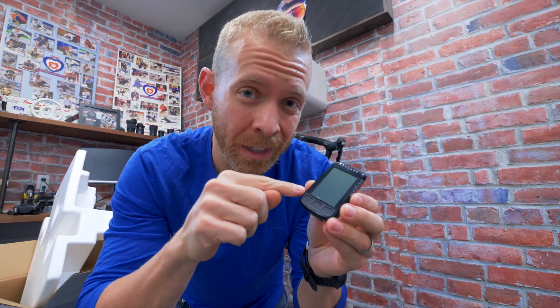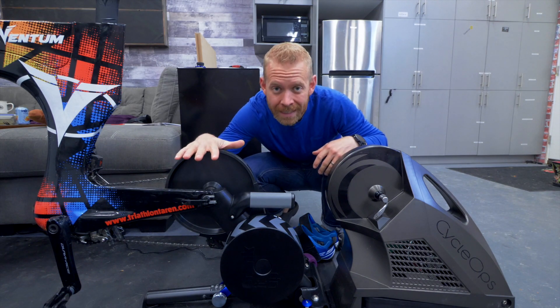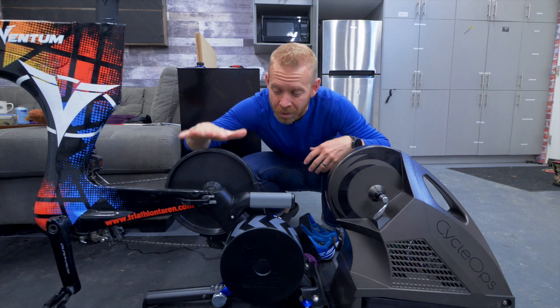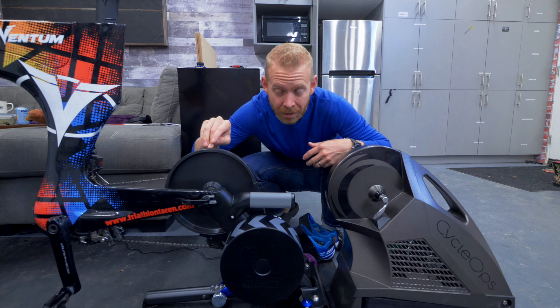There's a perceived difference that if you have the Wahoo Elemnt or Elemnt Bolt it'll communicate better with the Kicker, but that functionality can control any trainer, so it doesn't make a difference. The Cyclops H2 has a 20-pound flywheel whereas the Kicker has a 16-pound flywheel. Typically heavier is better because it means more inertia and a more road-like riding feel, but with the new and improved flywheel I really don't notice a difference from the 2017 model — feels the same.